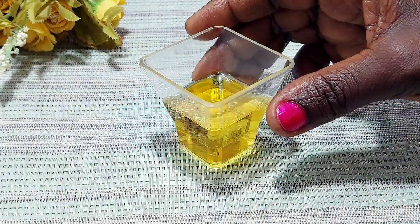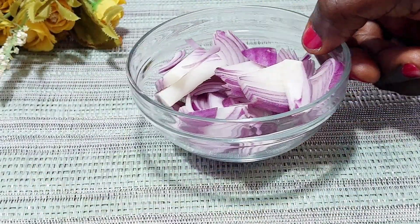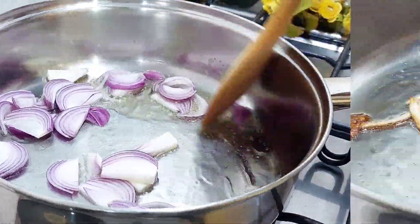To start off, pour your oil into a saucepan and then add your sliced onions to it. You want to cook, stirring occasionally, until they turn a golden brown color.